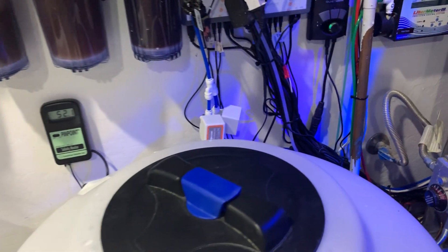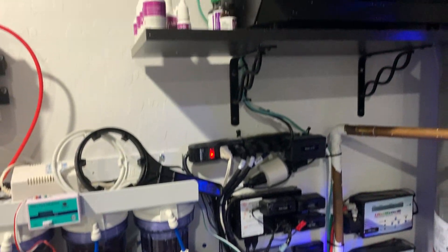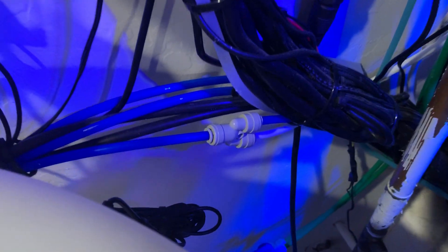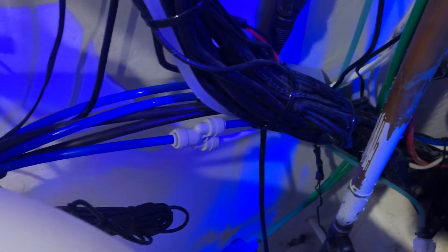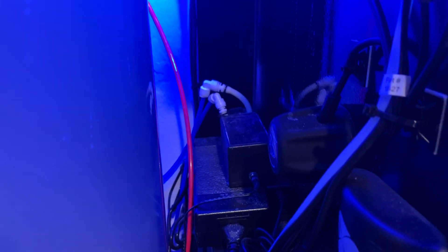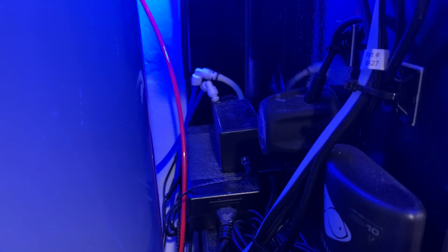Most RO systems come with an auto shut-off sitting behind here. Once the float switch is up it'll automatically kill the RODI. I also have the RODI system feeding up to my reef bot — there's an RODI input driven down here via a T line. One line goes up to my reef bot and the other goes into my liter meter pump, which feeds my 300-gallon system all the way across the house for my auto top-off, using high and low sensors.